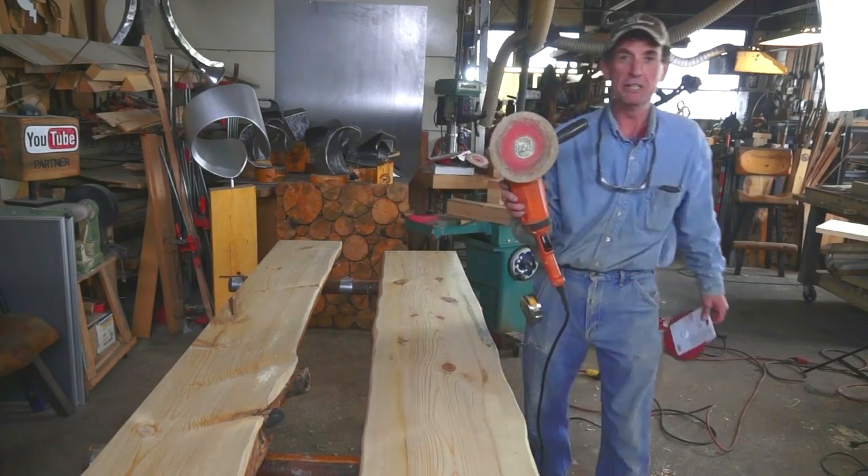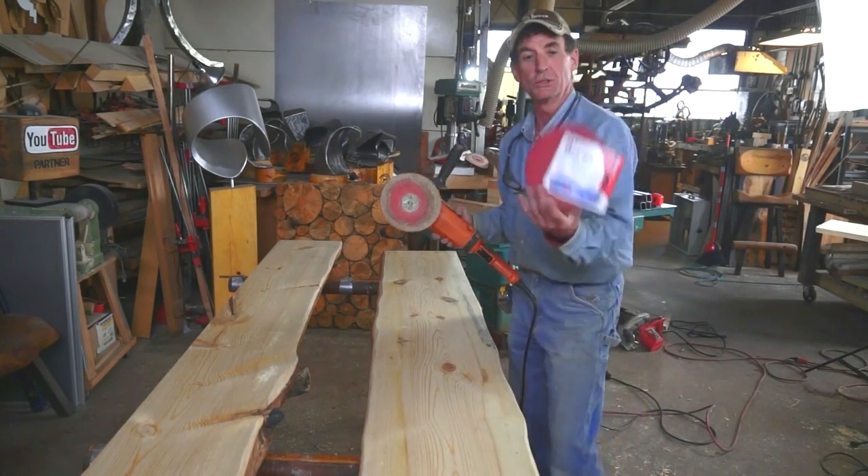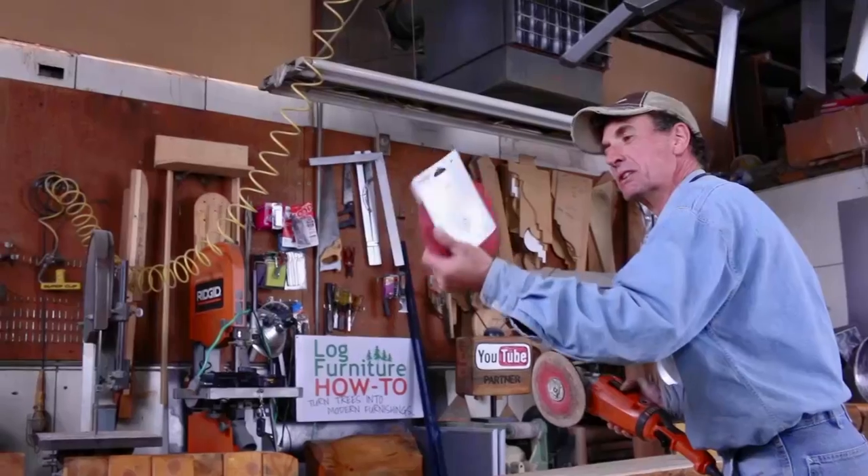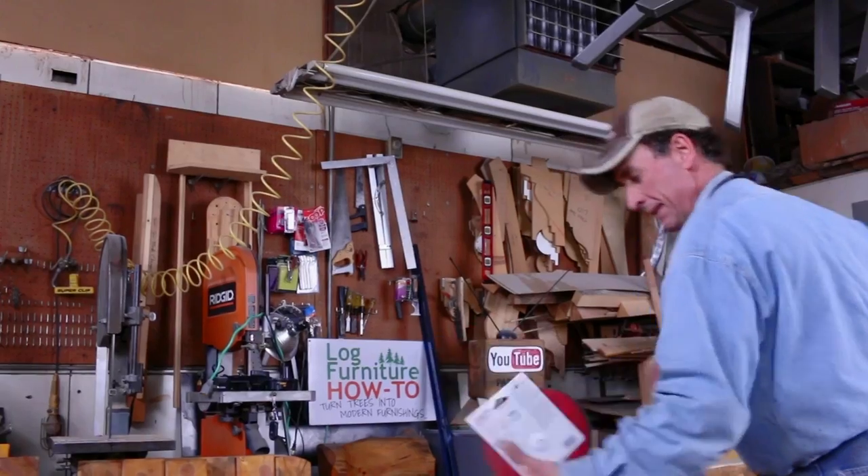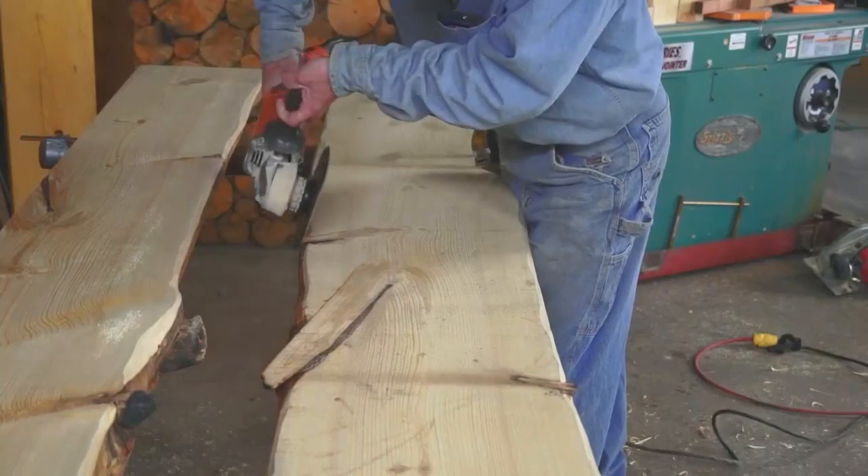This is my 7-inch angle grinder, and for woodwork I like to use these Diablo abrasive discs — they're much like sandpaper and come in a variety of grits. Here I'm using an 80 grit.